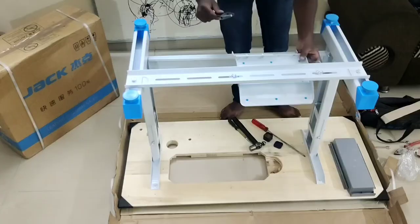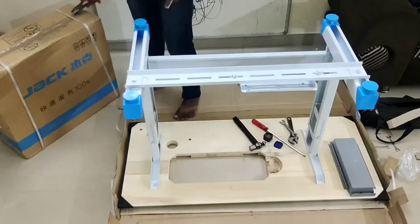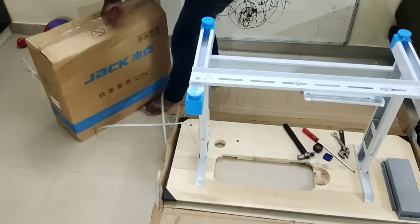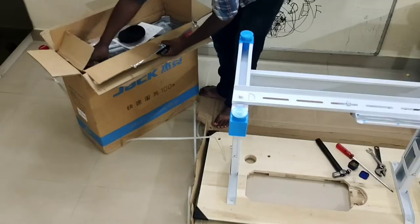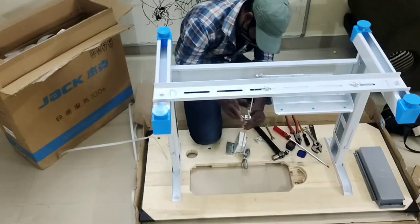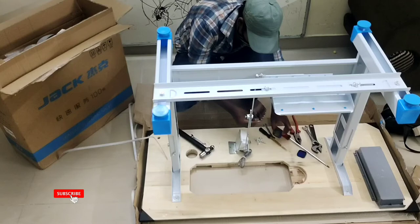If you want to see the function, how to stitch, how to wind the bobbin, and other things, then do mention me in the comment box — I will share the video. Before buying this machine I also looked at other sewing machines like Usha, Brother, and Juki. I feel this machine is much more comfortable while stitching heavy fabrics, and the colors are also eye-catching.